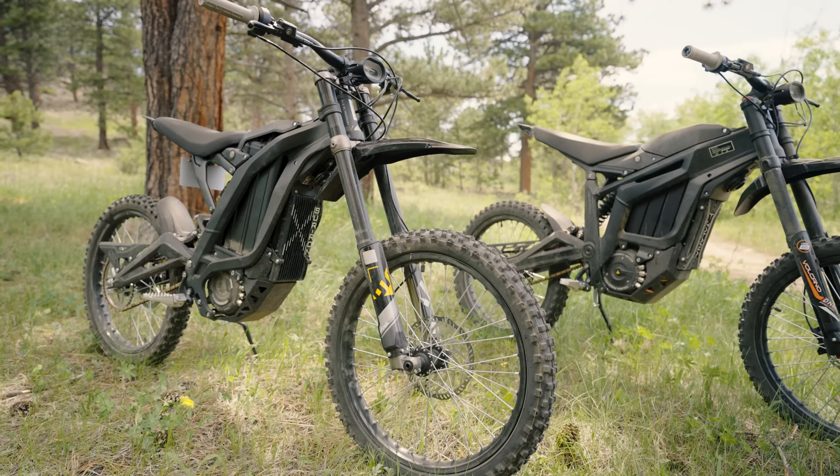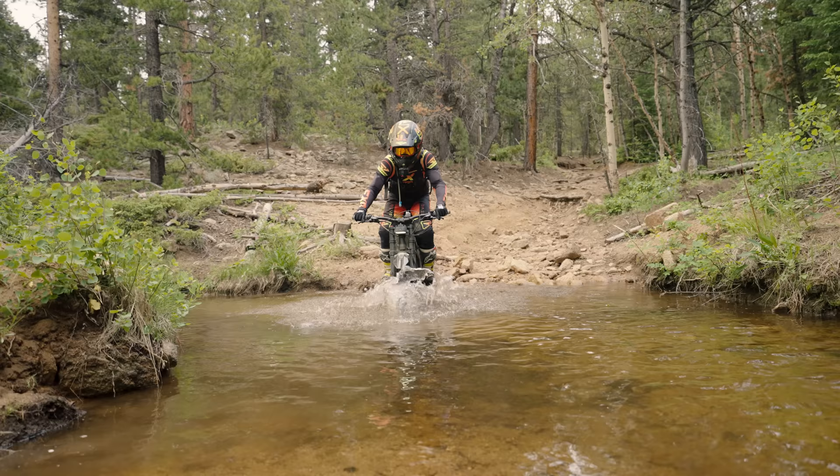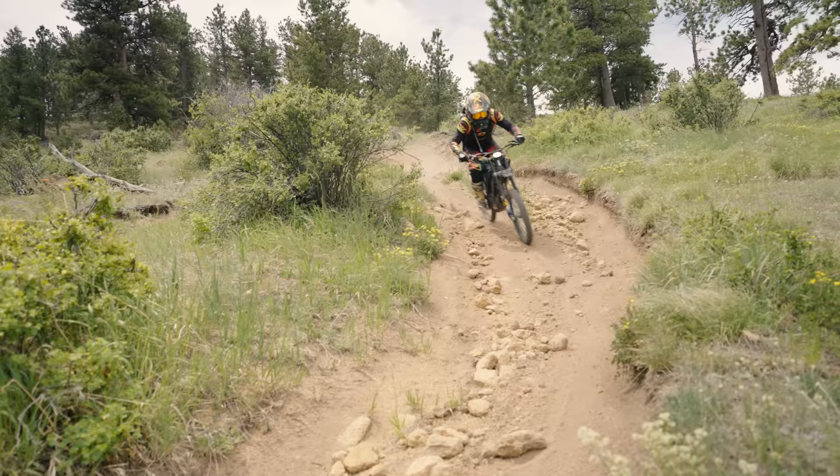A question I've been getting a lot lately is which bike do you prefer: a Suron X or a Talaria Sting? Luckily, I've got both bikes here, so I'm going to ride them back to back and we'll find out.